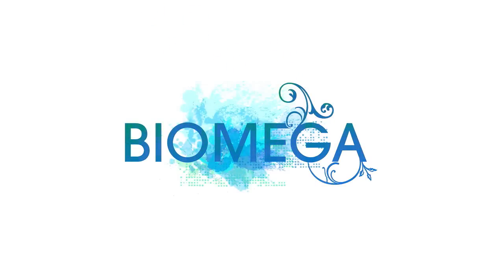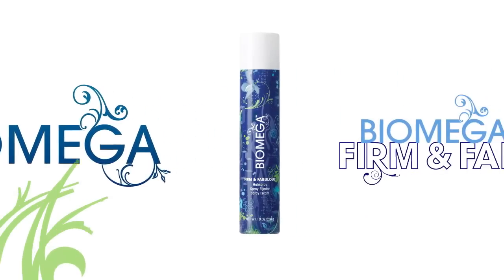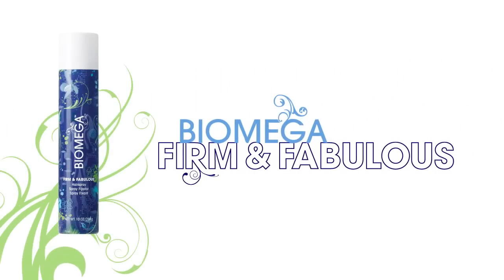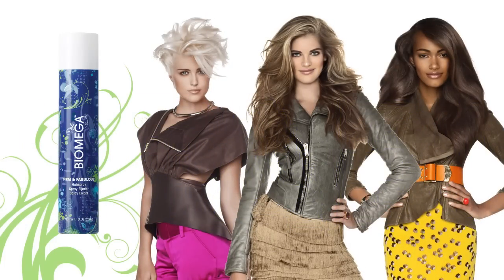Biomega is the breakthrough for healthier hair and longer lasting color. We'll demonstrate how to use Firm & Fabulous to deliver brilliant staying power and healthier looking hair regardless of length, texture or condition.